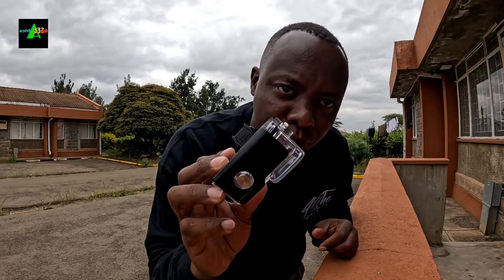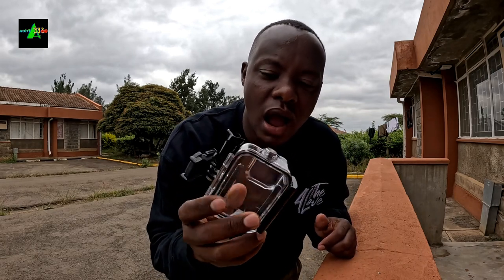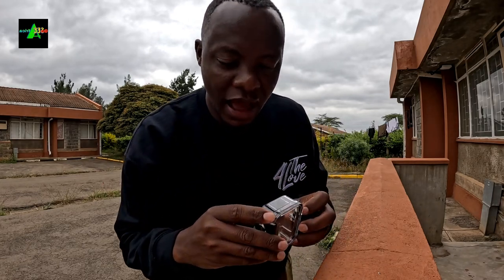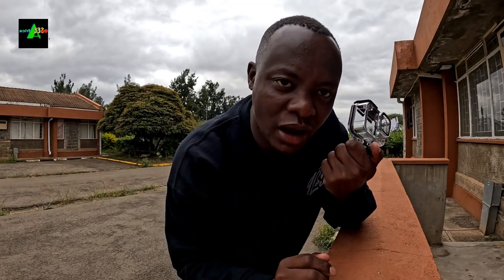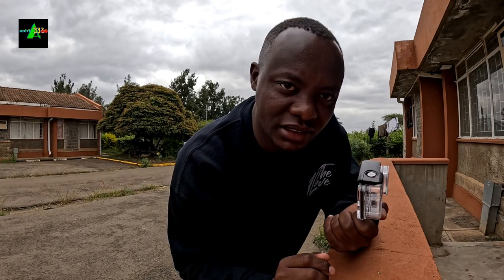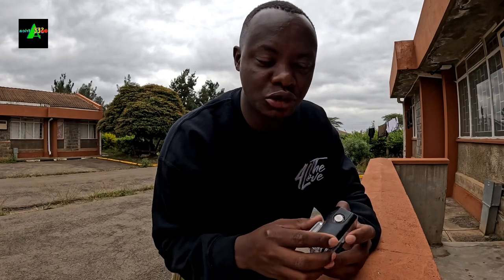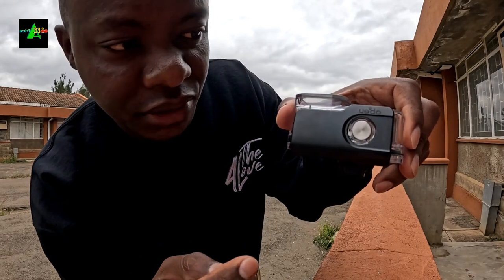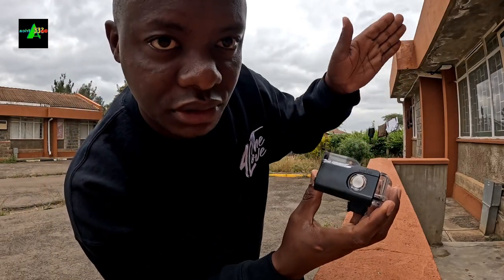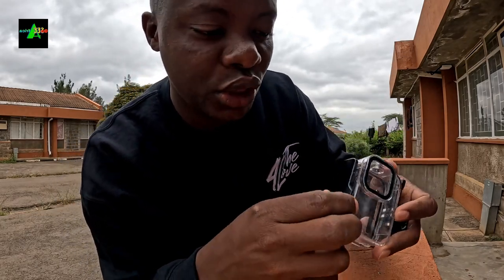This is a GoPro waterproof casing or housing. Today I want to teach you how to open it. I know many people are struggling with how to open this — it's not easy and many people are afraid of breaking it. It's expensive. So I will be showing you how to do it. We have an arrow pointing in this direction.